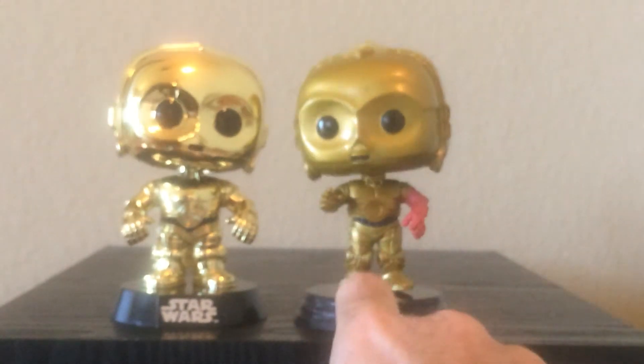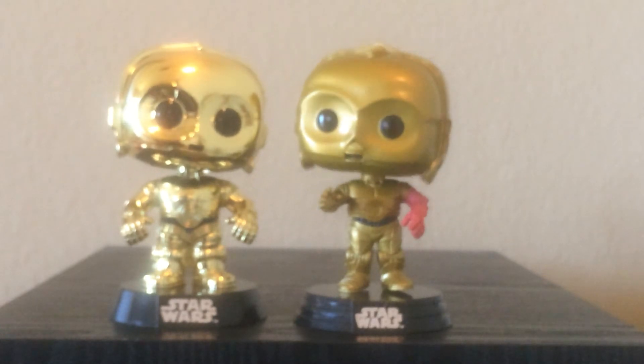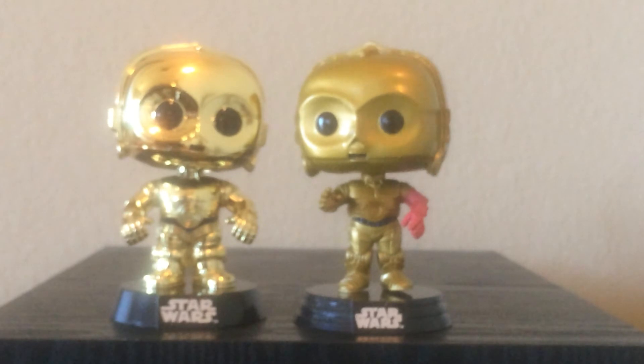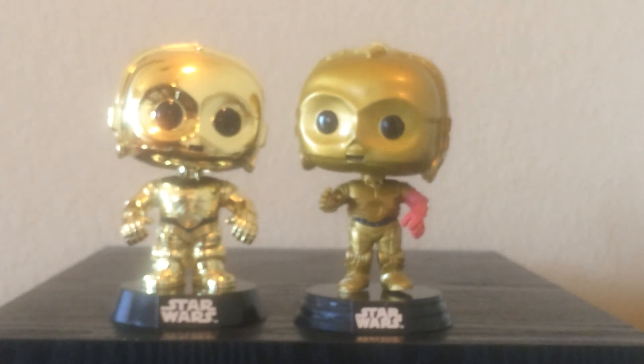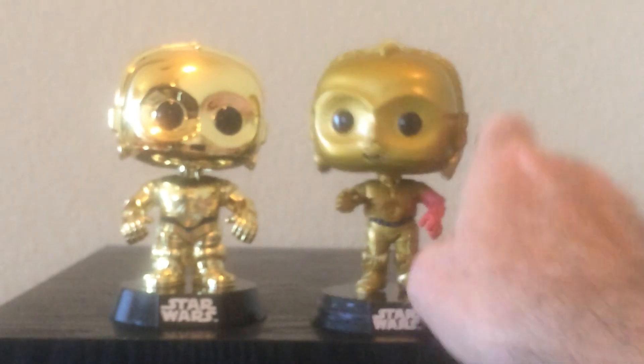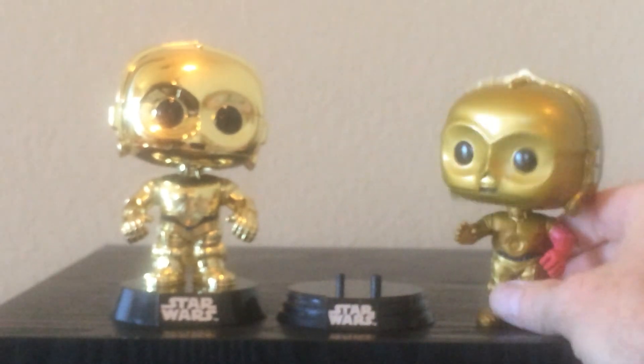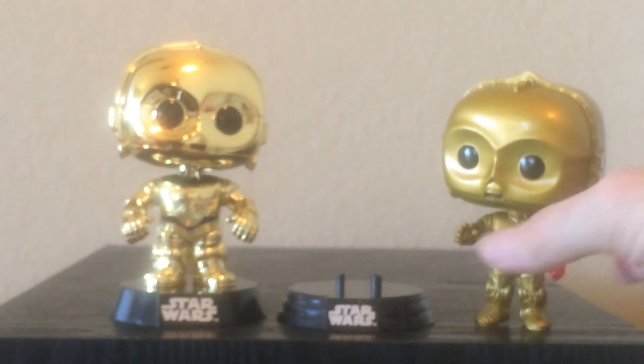There's another version of this I just found out about — you can get a chromed version at Barnes and Noble. There's no Barnes and Noble near me, so I'm probably going to have to deal with this one, but you never know. The other thing I found out is the base comes off of these, so if you wanted to, you could display them without the base.